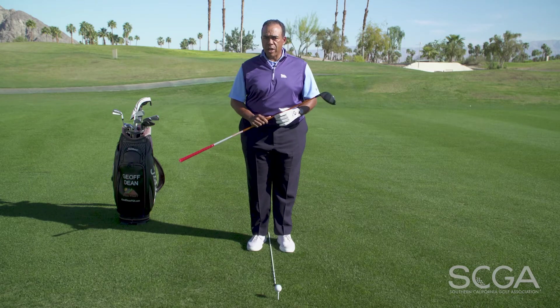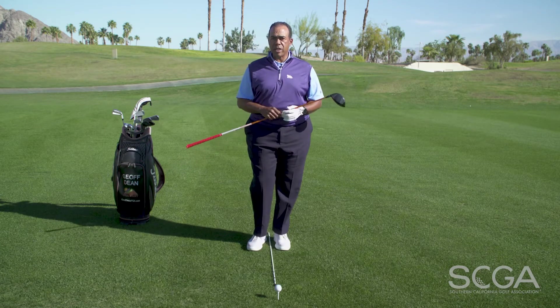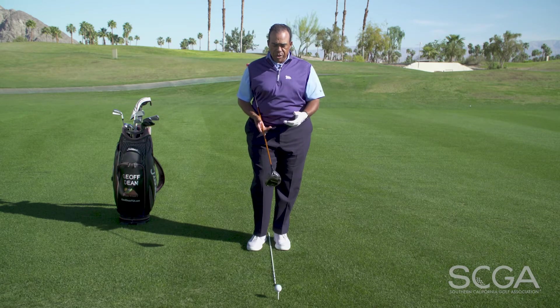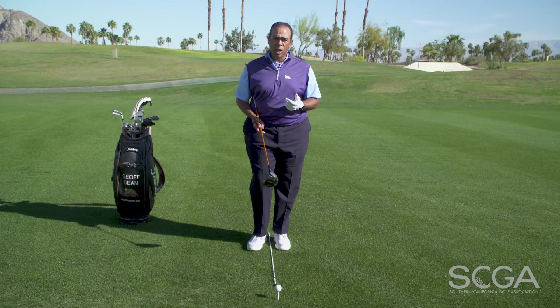A couple of tips are going to help you do that. First of all, one of the things we seek to hit it farther is simply to hit it higher. So a couple of simple setup tips are going to help you hit the ball higher, which will ultimately help you hit it farther.